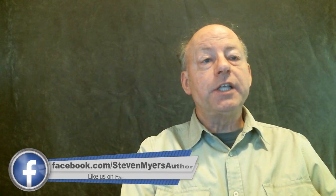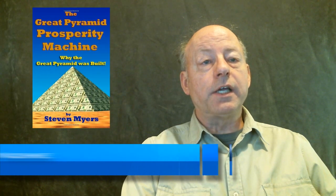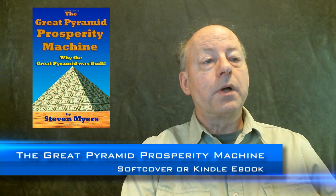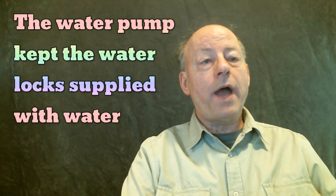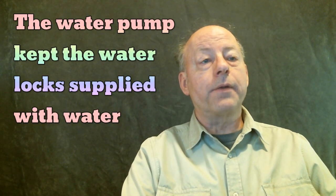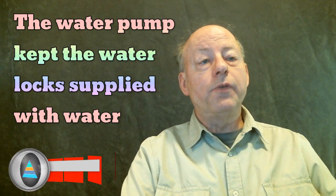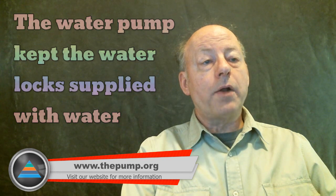The images and animations in this video series have been created to be as simple as possible, to present the information in a concise and clear manner. The information contained in these videos is very basic, but my second book is about how the Great Pyramid operated as a water pump, going into much greater detail concerning virtually every aspect of how and why the Great Pyramid pumped water. The water pumped by the subterranean water pump was used to move stones on barges through a series of water locks into their final location with ease.